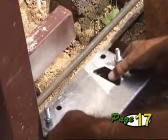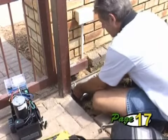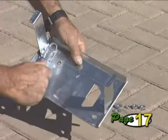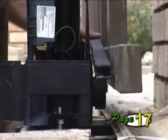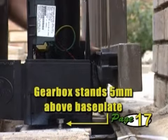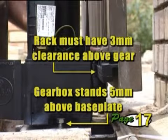The base plate can be either bolted down onto an existing concrete plinth or concreted into position. Assemble the base plate, fitting the concrete anchor tabs where necessary, and ensure that the studs are thoroughly tightened. The gearbox must be positioned so that when it stands 5mm off the base plate and the rack is 3mm above the pinion, the rack can be fixed to the bottom of the gate.